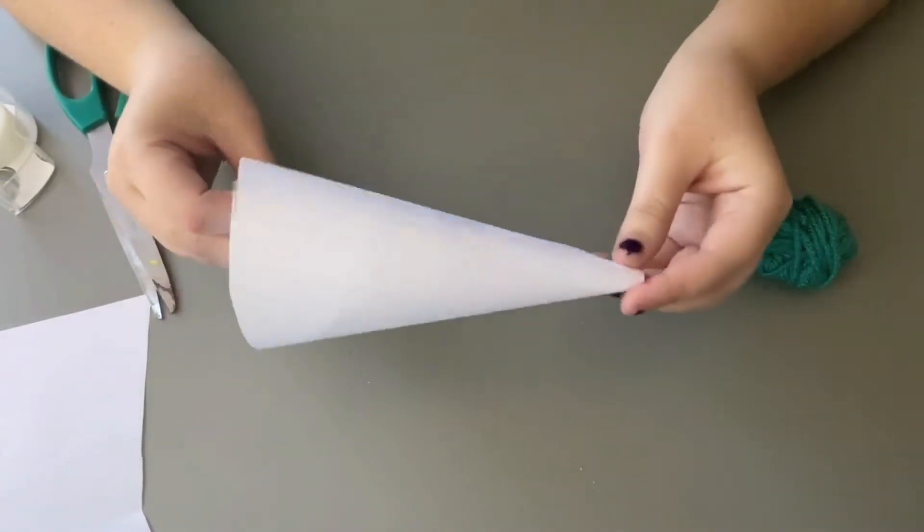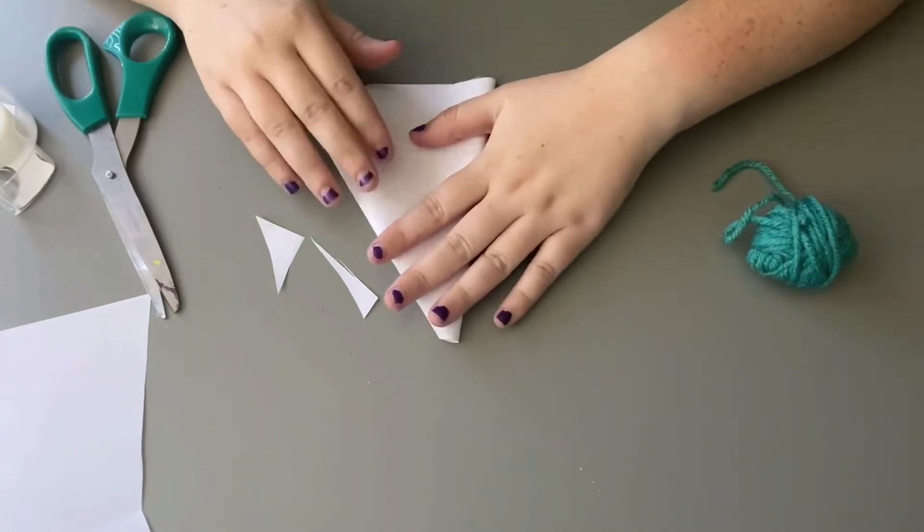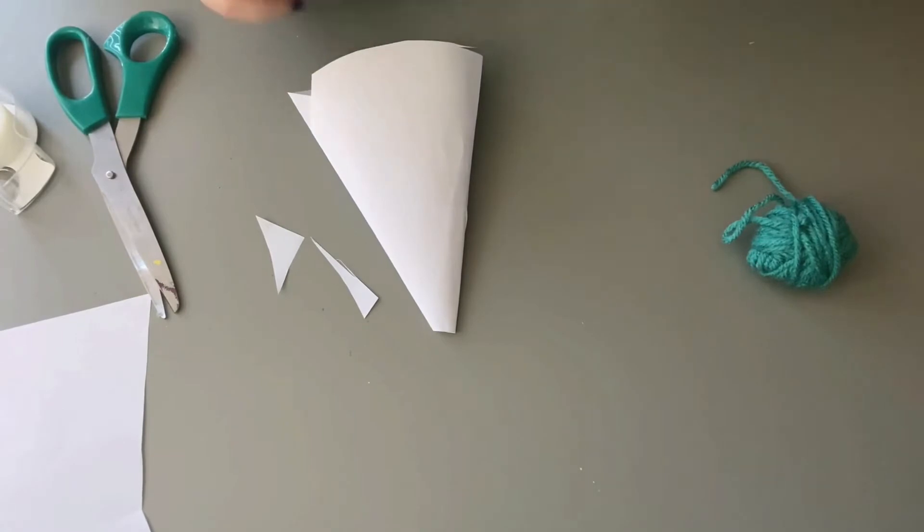Now we've got our cone. Let's go ahead and decorate this how we want. I'm going to add 'Happy New Year' and '2021' because that'll be the new date. Let's use our crayons and markers to color.